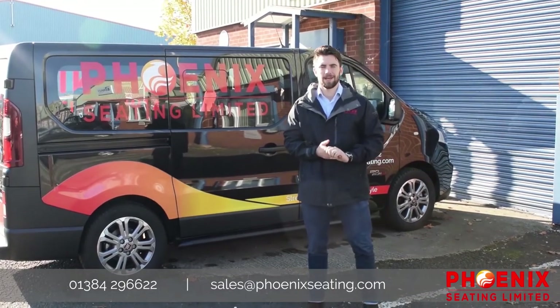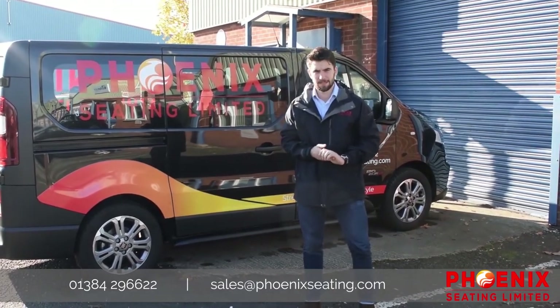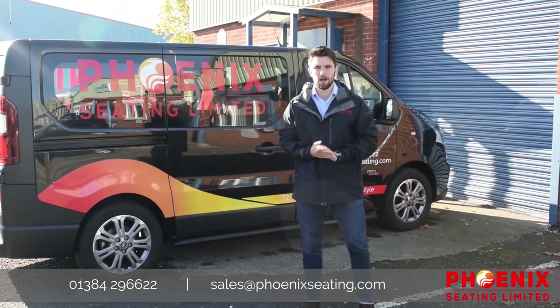Hi, I'm Daniel, Business Development Manager at Phoenix Seater. I'm here today to tell you about All Buckled Up, a wireless seatbelt alert system.